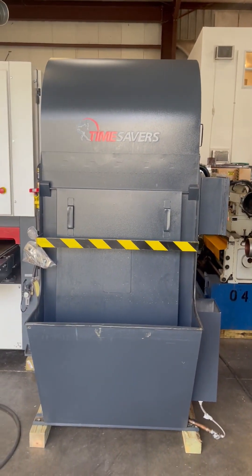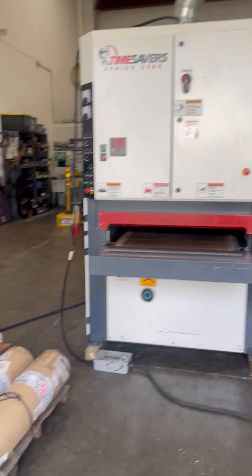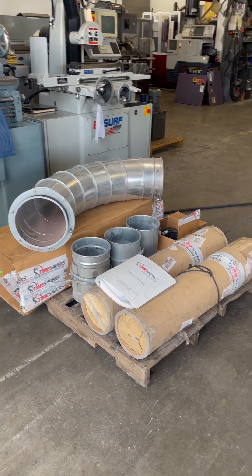Here's your wet-style dust collector. Here are the extra components — the manual, a brand new conveyor belt on the left-hand side box, and then two used brush heads.